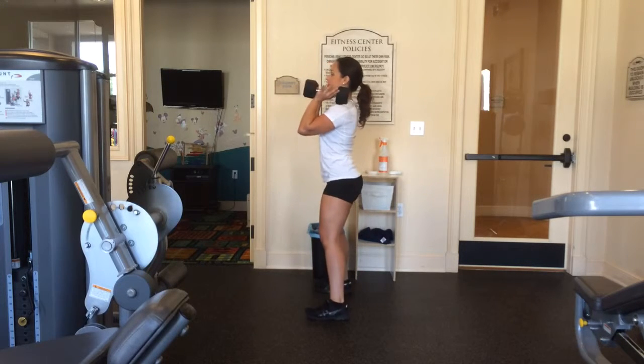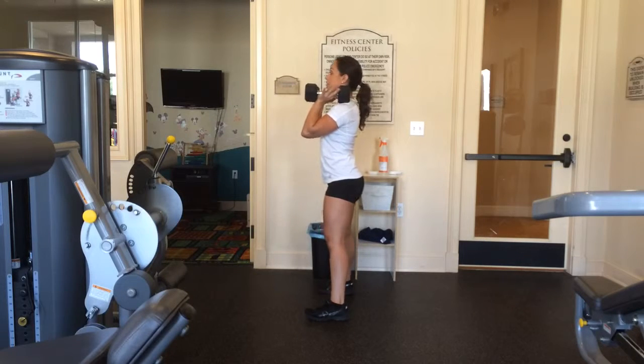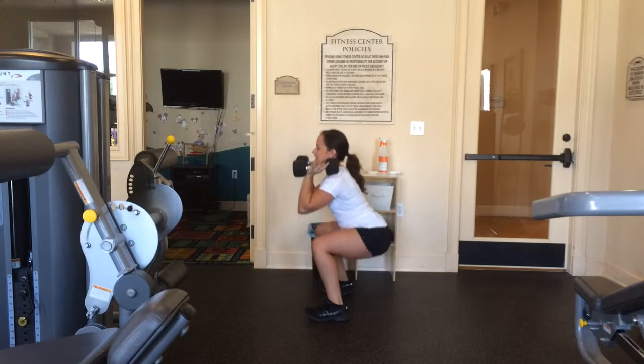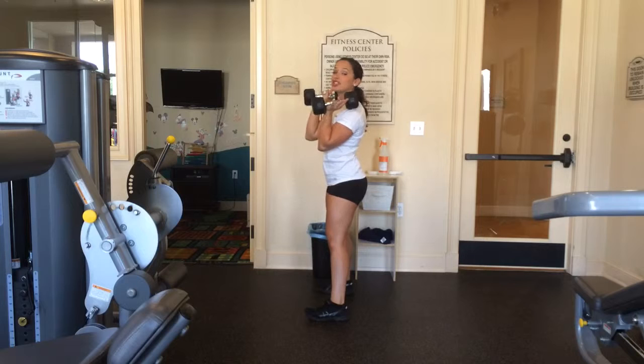Here's what it looks like from the side. Chest up, my core is solid, head forward. I'm coming down — elbows to knees — and right back up. When you come up, you need to squeeze your booty and push through those heels. I'll do three for you.